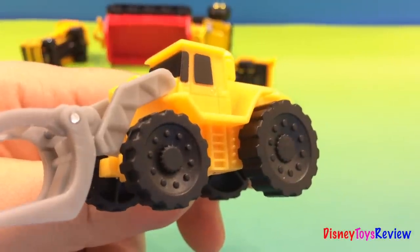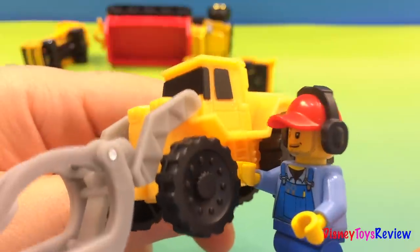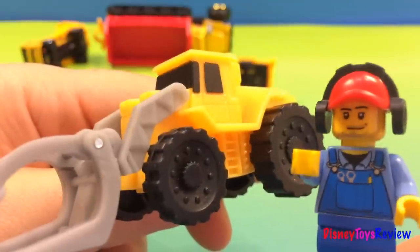This is a forklift logger. It has a flat tire — this one here. You see it spins but is flat, so let's fix it. Great! Now we fix the logger. Let's see how the logger runs.